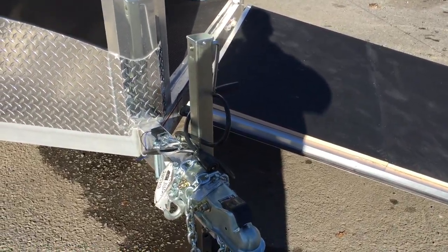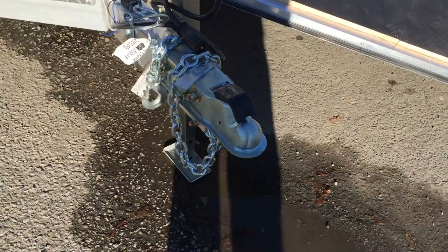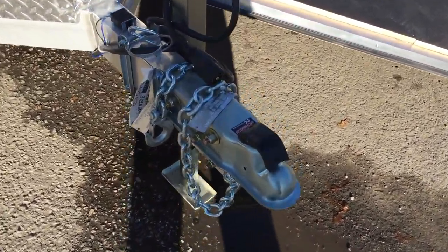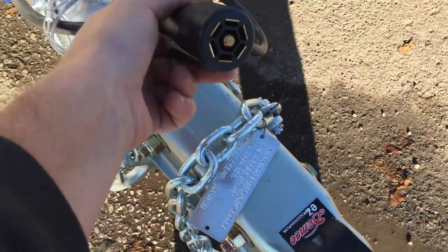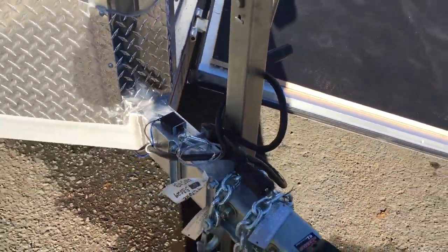Starting out up front, it's a 7K drop leg jack — it's zinc coated. They've also got a Demco 21,000 lb stainless steel coupler. Of course, your safety chains. As with all trailers with brakes, you've got your 7-way plug and a breakaway system.